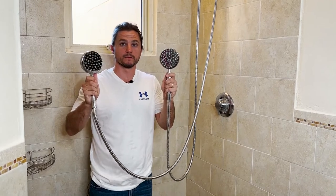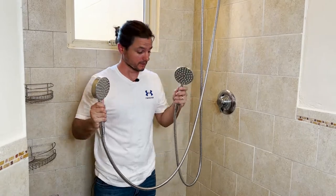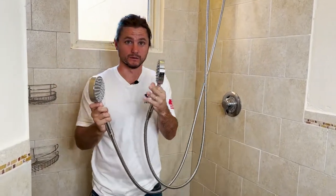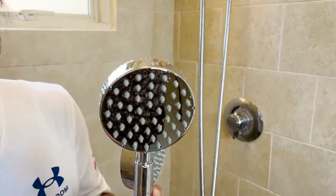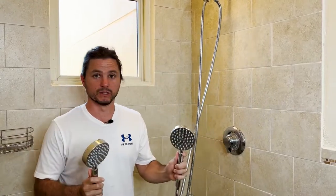Which shower heads are different? They look the same, don't they? Well, actually we made an upgrade to the shower head with the nozzles. The nozzles on this one have a narrower opening, making it more pressurized. So we boosted the pressure on our single function handheld shower heads by Hammerhead Showers — even the ones that come with our dual shower head.